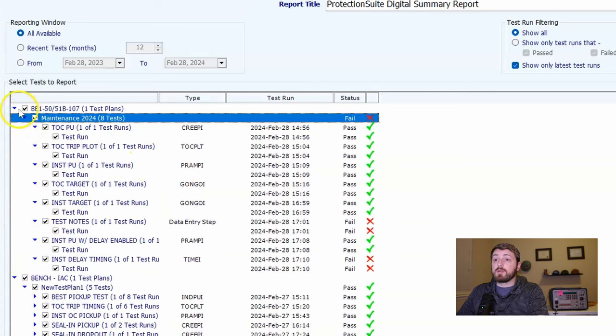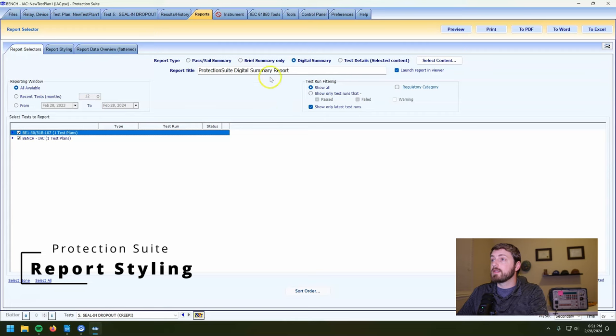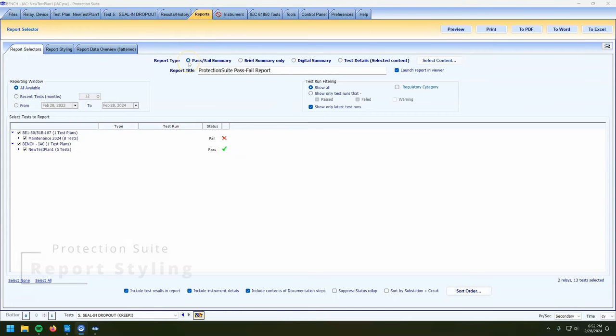That's kind of nice — you can select what goes in there. There are a couple other ways to customize this. If you're doing like a hundred-odd relays and don't need all the details, you can do the pass/fail summary, which pretty much just prints a list of relays and which ones passed and failed.